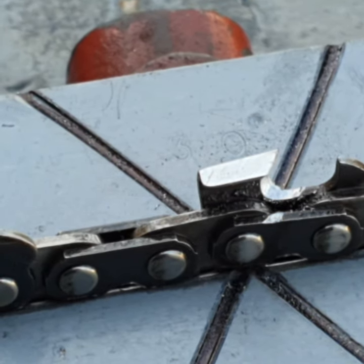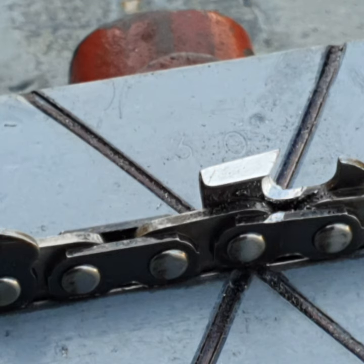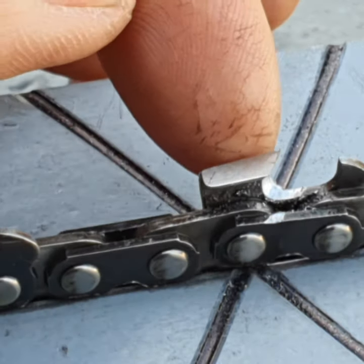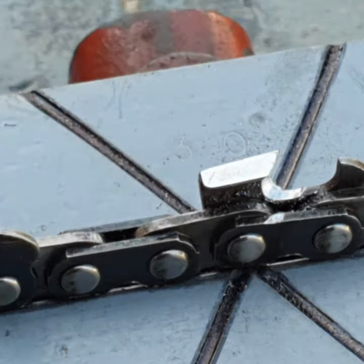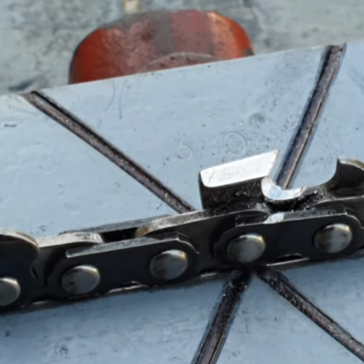Welcome to another video on hand filing and electric grinder use. This is a basic video for beginners with some points to take notice of — things to do and not do. First of all, this is a semi-chisel chain, meaning the edge of the chain is round; it has a radius. This top plate angle, as you can see with this black line, is at 30 degrees.